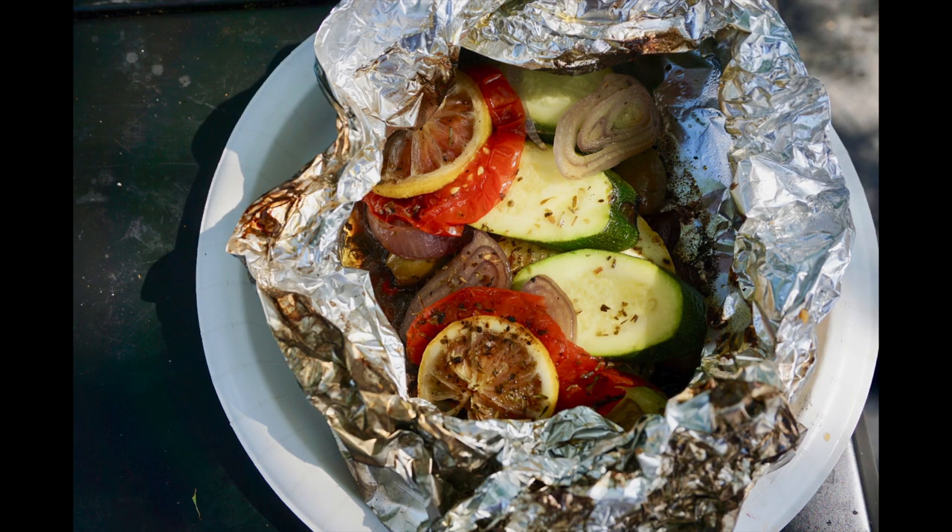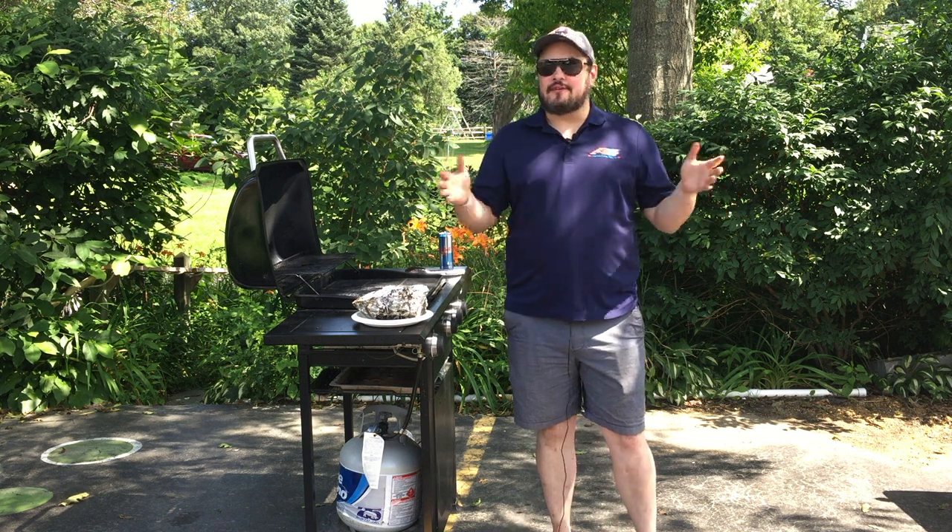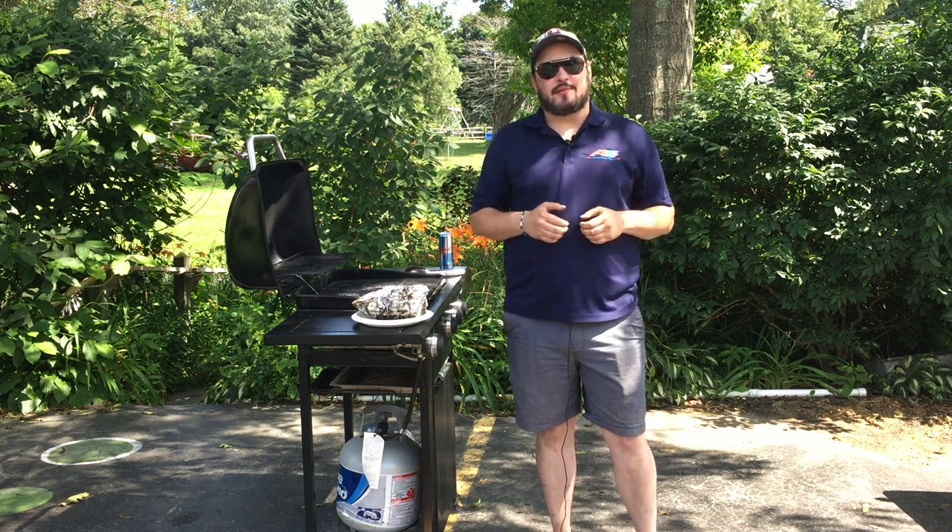Oh, that's beautiful. And enjoy. I'm Chef Theo. Thanks for hanging out on the grill with me today. We'll see you next time on Kitchen Inspirations.